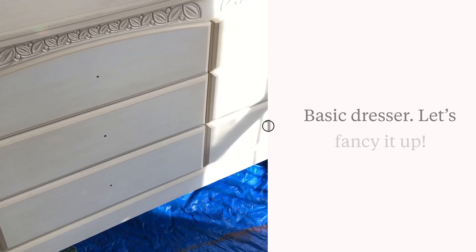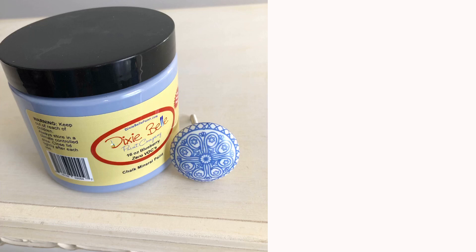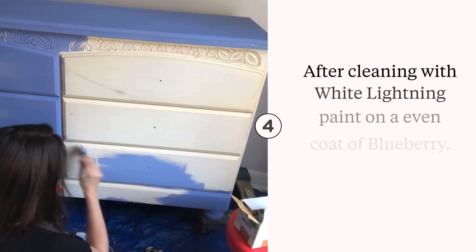Let's update this boring dresser with Dixie Belle paint products. After painting with blueberry, add a slight amount of driftwood to the center of the drawers. Blend this together using your spray misting bottle.